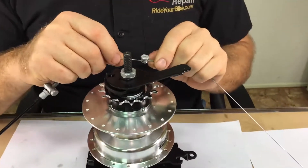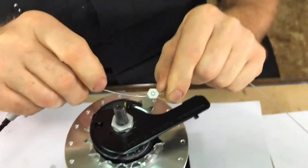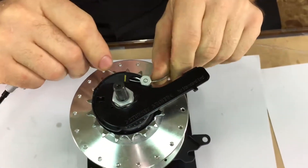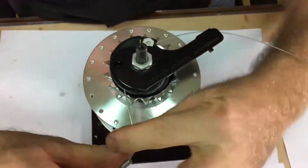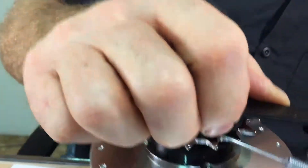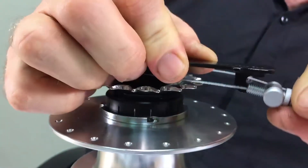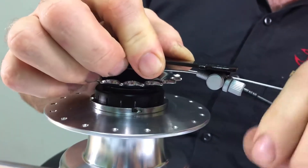Then install the cable anchor into the hook on the cable drum with the nut facing out. Wrap the cable around the cable drum and gently pull out and insert the cable adjuster into the fulcrum lever.